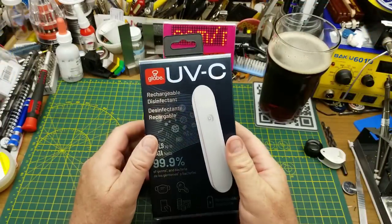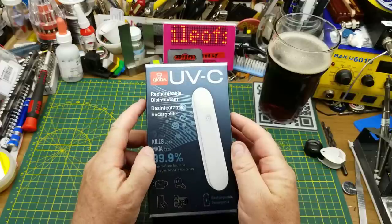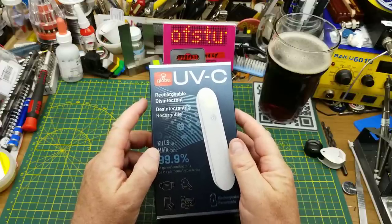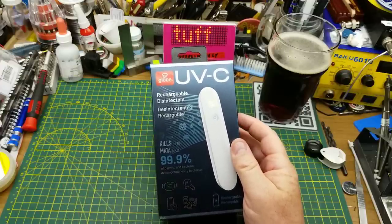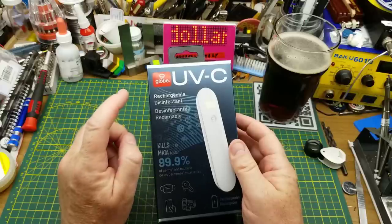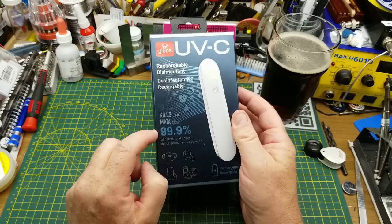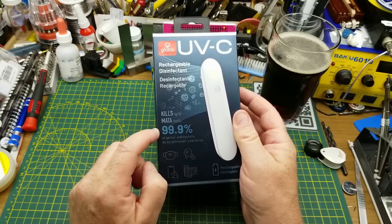So today I'm going to be looking at this alleged UVC disinfecting wand that I picked up at the dollar store. Yes, the dollar store. So I am guessing just from where I bought it that it's probably completely bogus — it's not actually UVC, it's not going to kill any germs, let alone 99.9% of them.